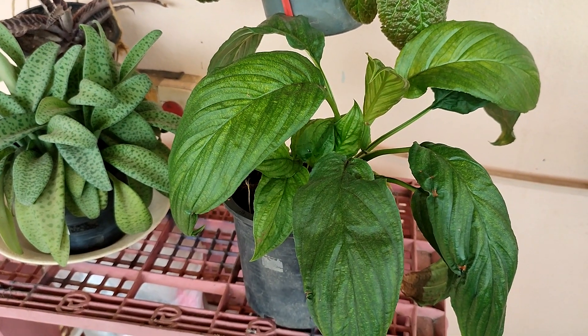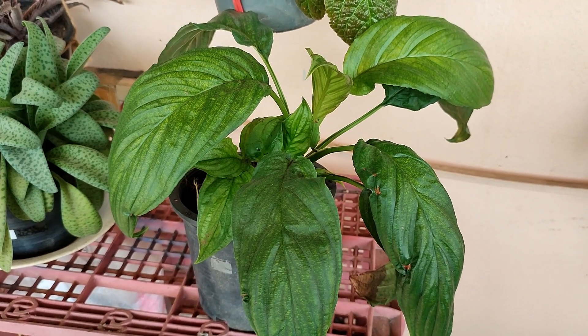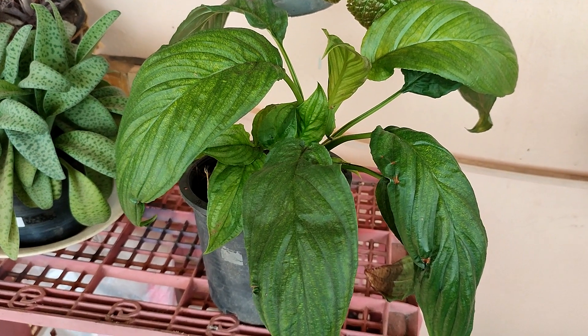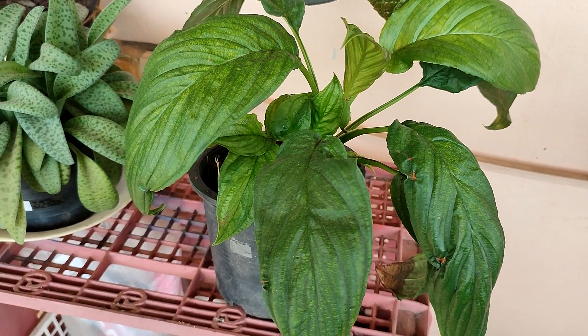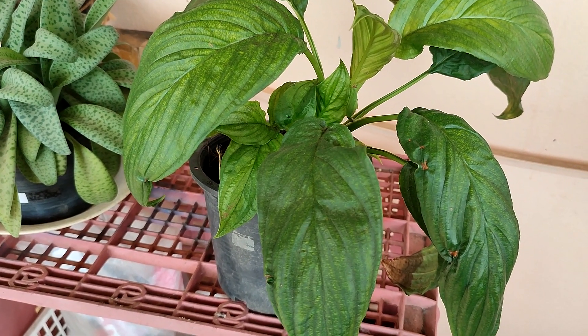Okay, here it is back in its original location. It gets morning sunlight and then indirect light for the rest of the day. We will see how this plant reacts because for me this was definitely an experiment.